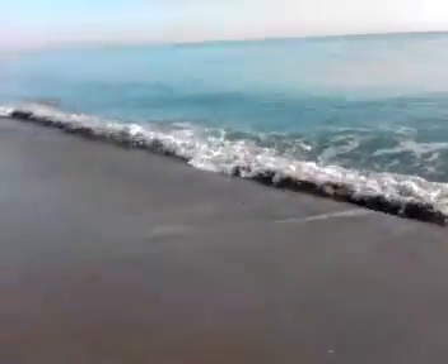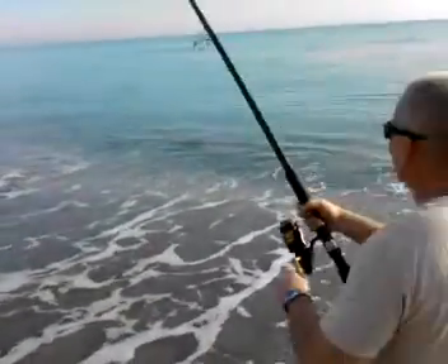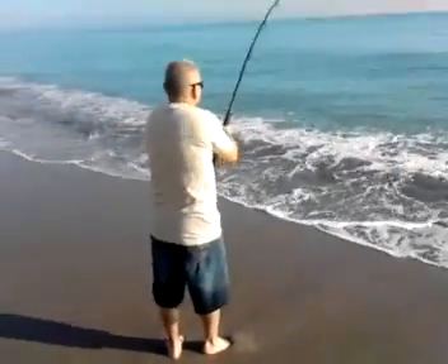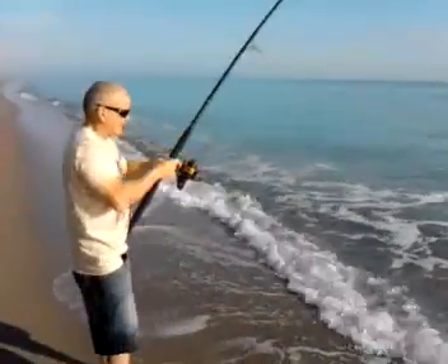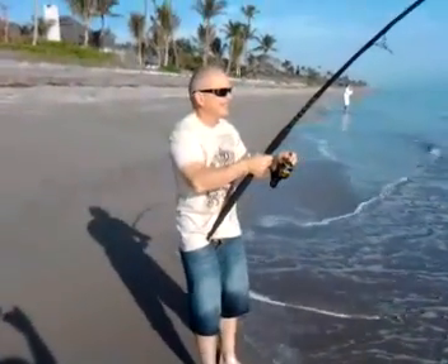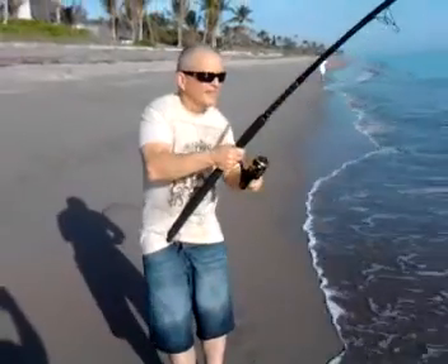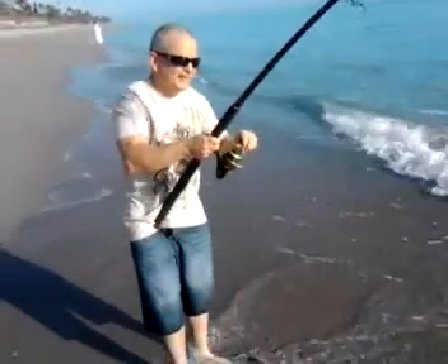Oh yeah, there he is folks. That's what I told him — his first shark on the beach. I'm never going to get rid of that boat yesterday. He'll be coming down more frequently, won't he? And I'm losing all my money in the casino. I should have gone out in the boat with us.